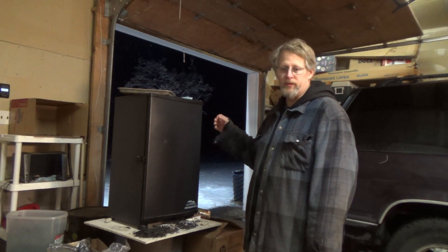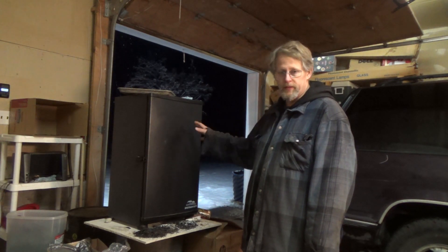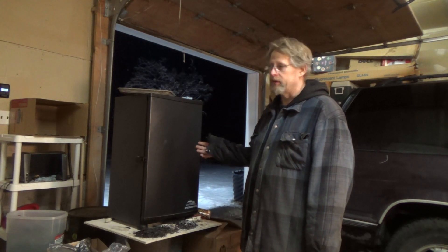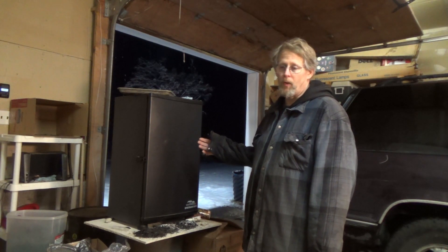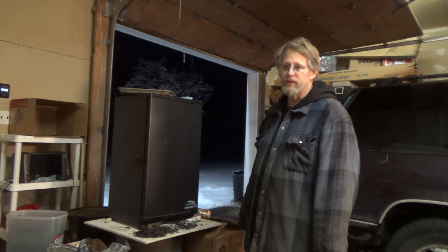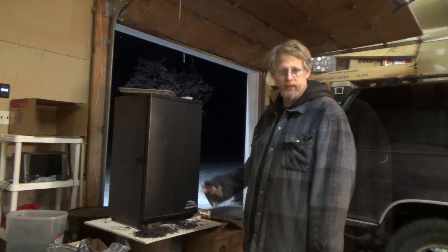If the jalapeños are still soggy or soft I'll leave them in there. If need be, in three hours it'll be 10 o'clock — I'll bring them in and put them in the dehydrator for the night inside the house. That way they can completely dry out.